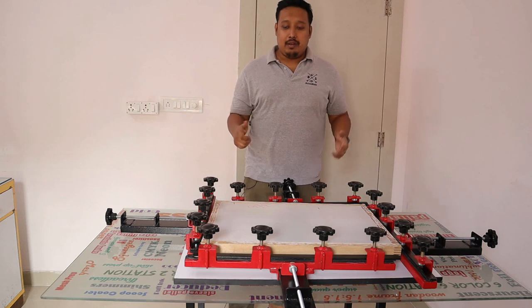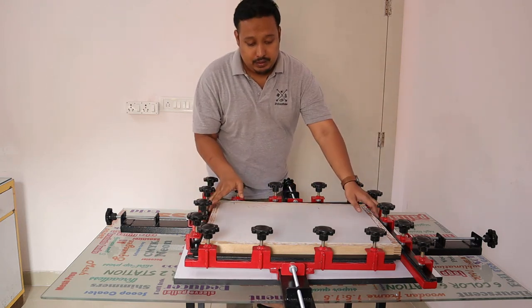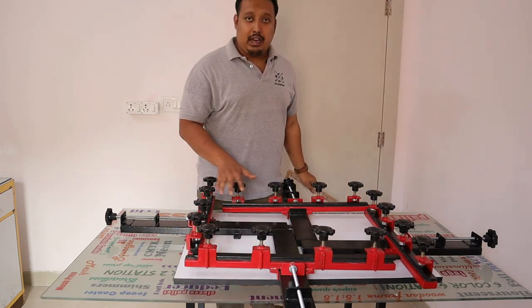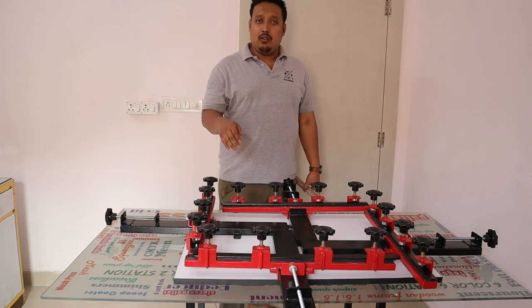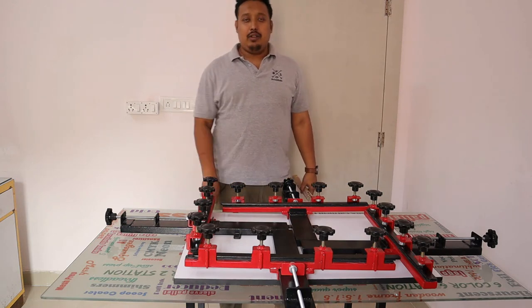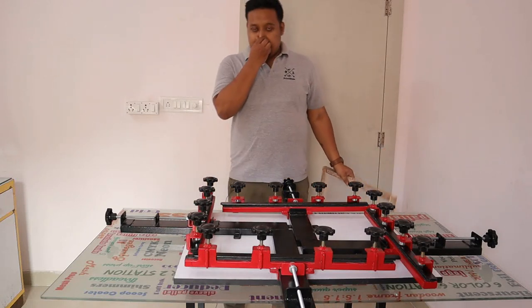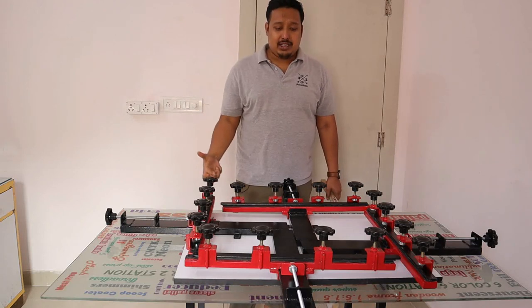In this machine you will get four clamps. I'll show you — these are the four clamps that you can adjust according to your size, according to your mesh.